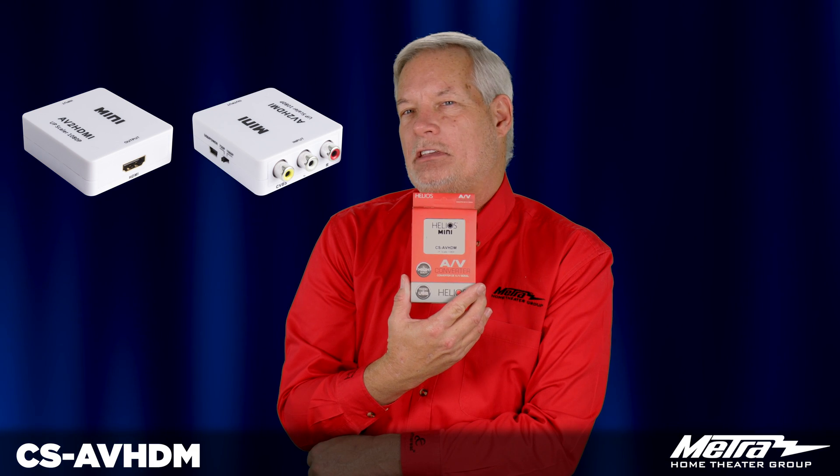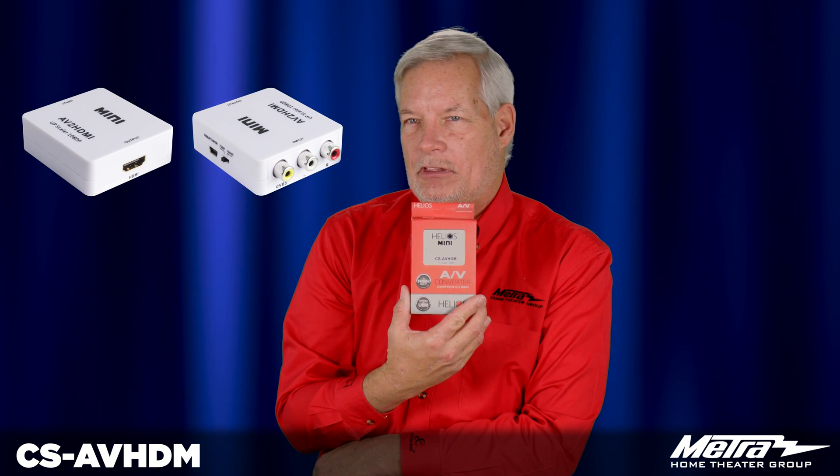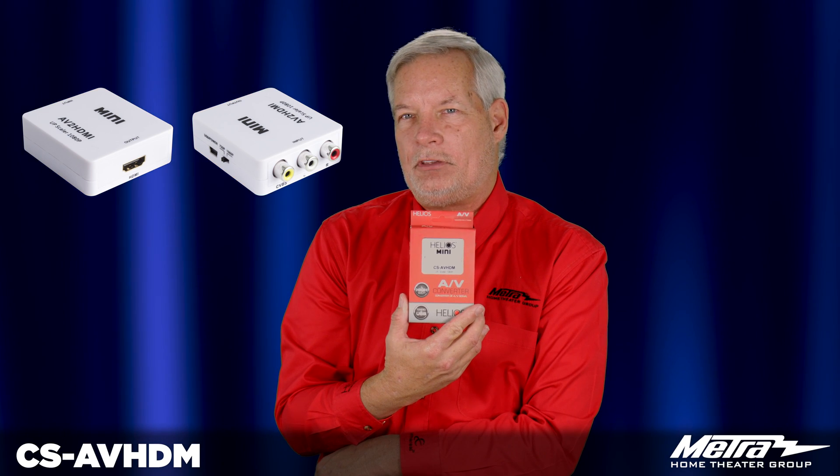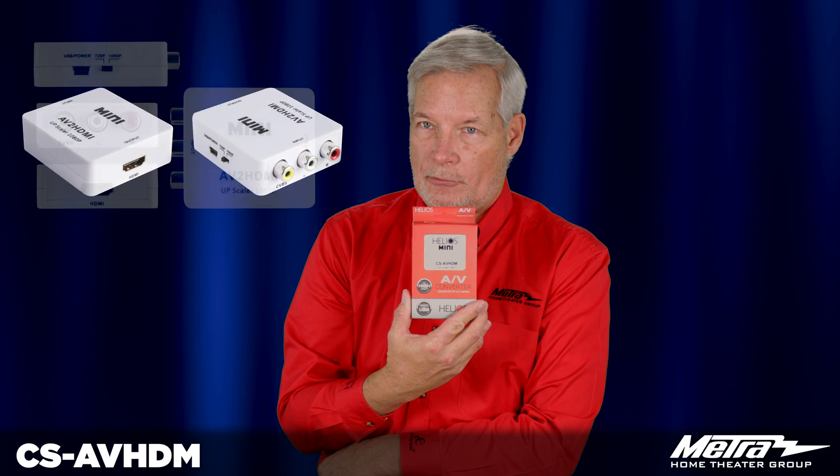The purpose of this product is to take your older legacy source devices — VCR, early DVD players, gaming consoles, NVRs, DVRs — and convert them to 1080p HDMI signals.